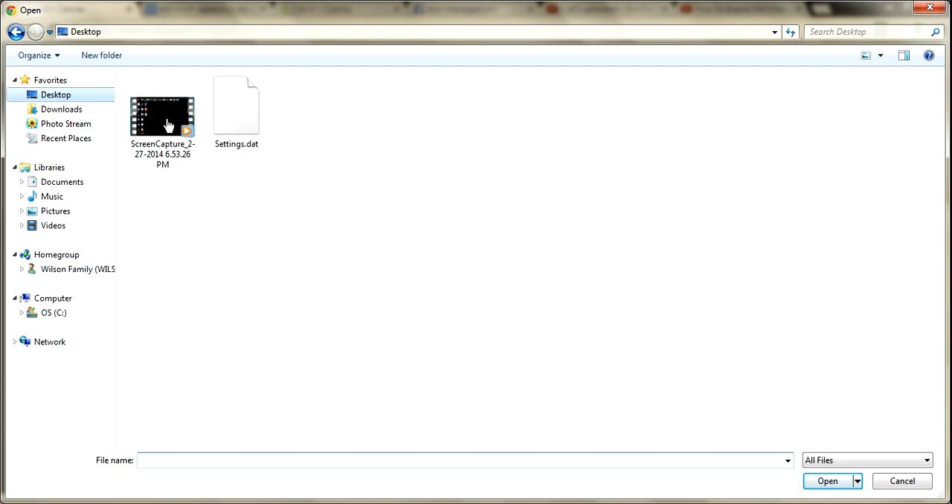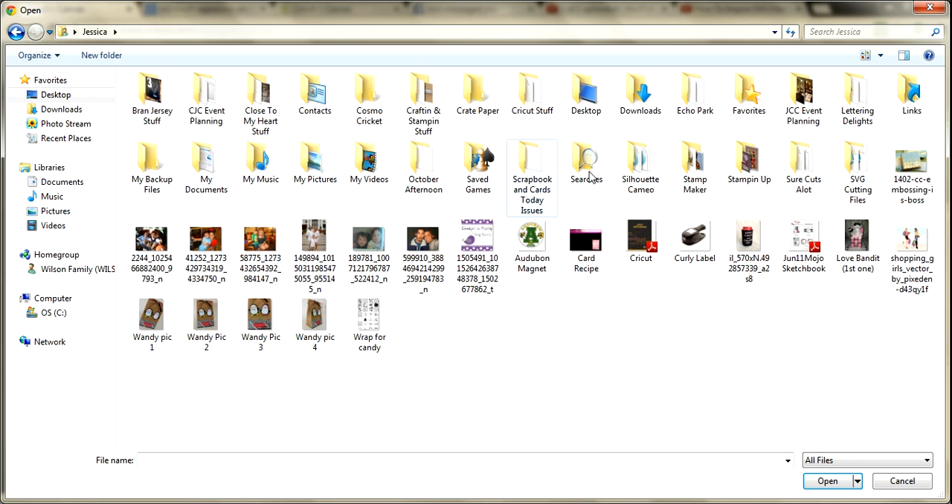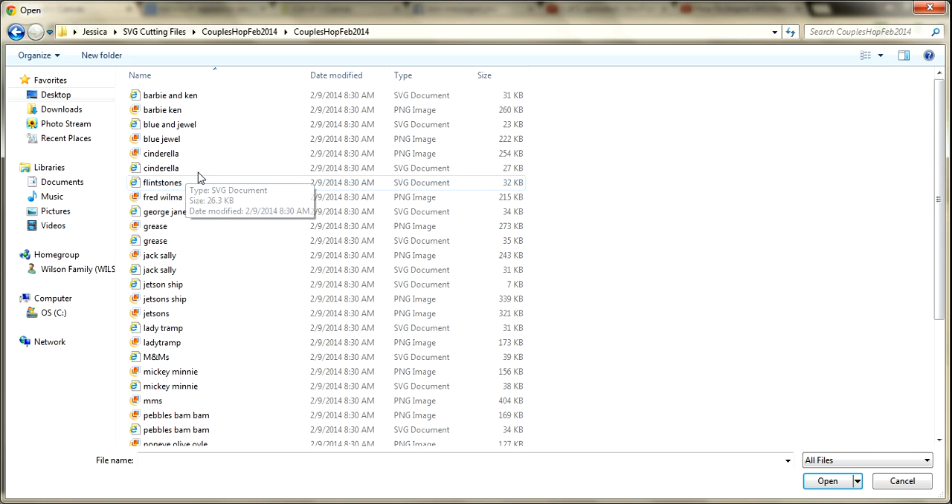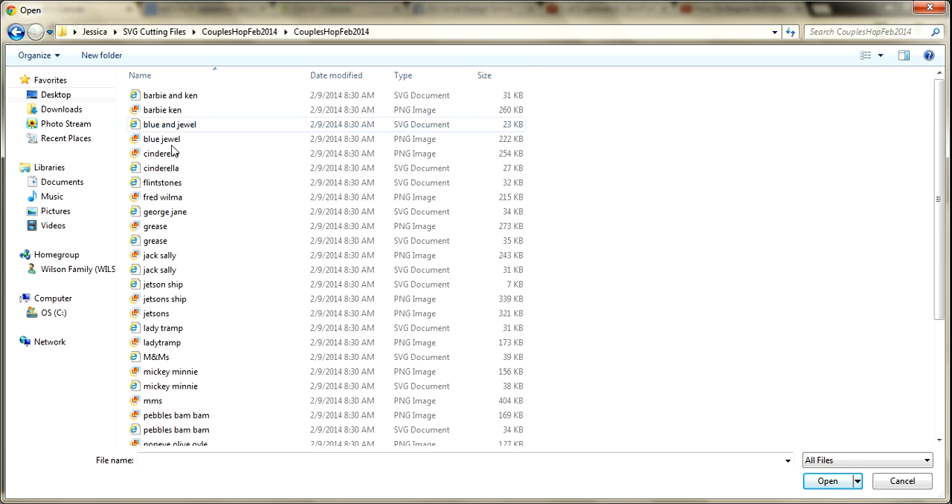What I'm going to do from here is go to Browse. Once I get into Browse, I'm going to go to where I have my SVG files saved — I specifically have a folder for Ann's SVG cutting files. My kiddo loves the Jetsons, so let's import the Jetsons.